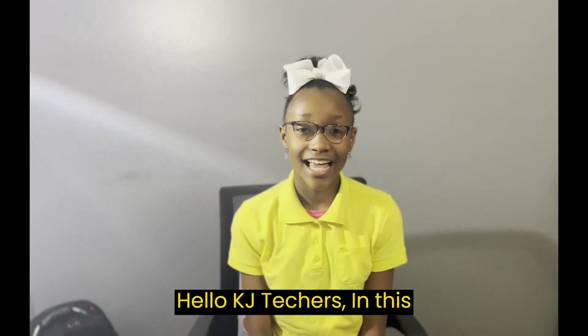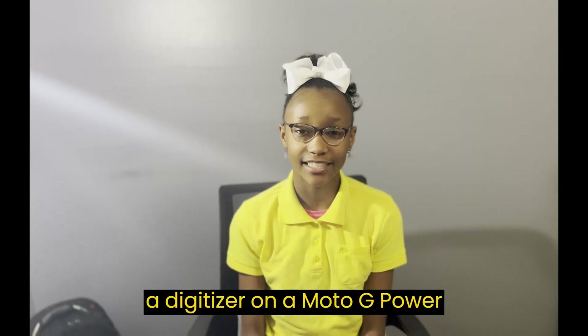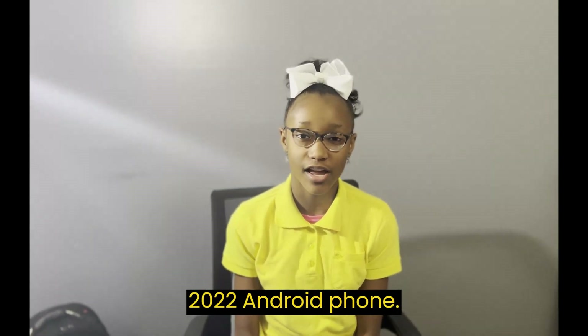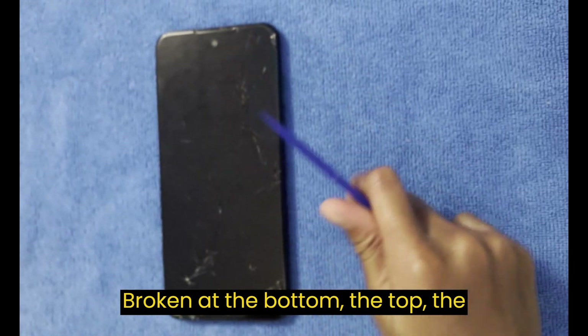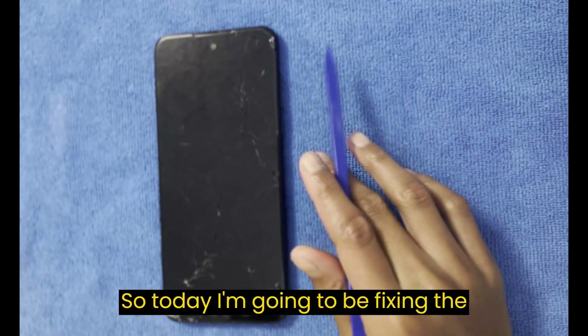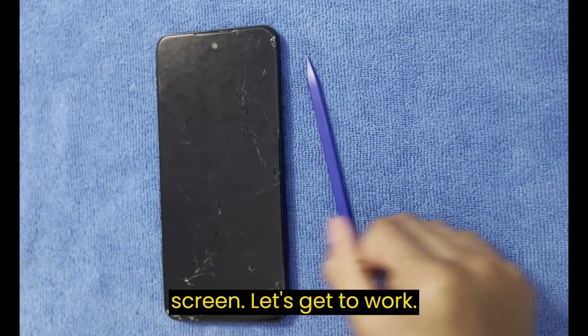Hello KJ Techers. In this video, I'll be showing you how to replace a digitizer on a Moto G Power 2022 Android phone. Look you guys, this screen is broken — broken at the bottom, the top, the sides, the middle, everywhere. So today I'm going to be fixing this screen. Let's get to work.